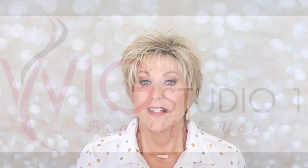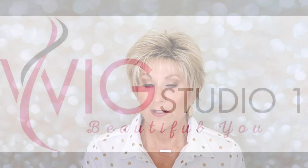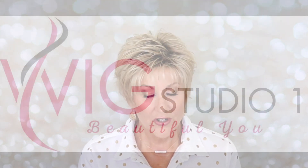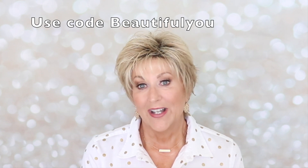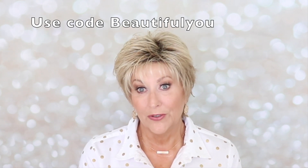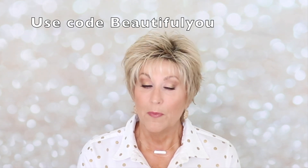If you're looking for a nice summer pixie with a lot of spikes, a lot of personality, and choppy layers, Ophelia might just be the one you've been looking for. Thank you so much for joining me. This wig is from wigstudio1.com. Be sure to go over there — they have thousands of wigs. If you use the code BEAUTIFULU, you can receive 30% off most styles. There are some exclusions, so check the website to find out about that.